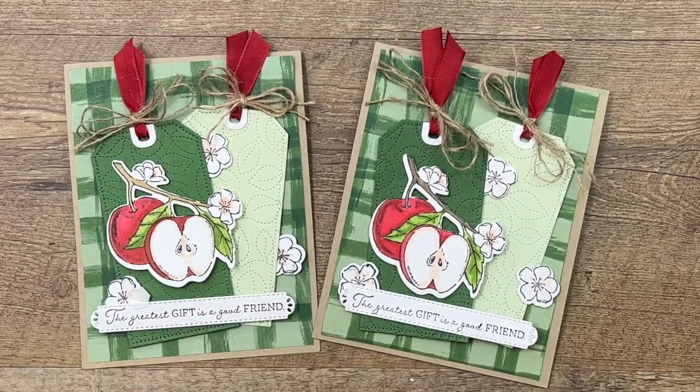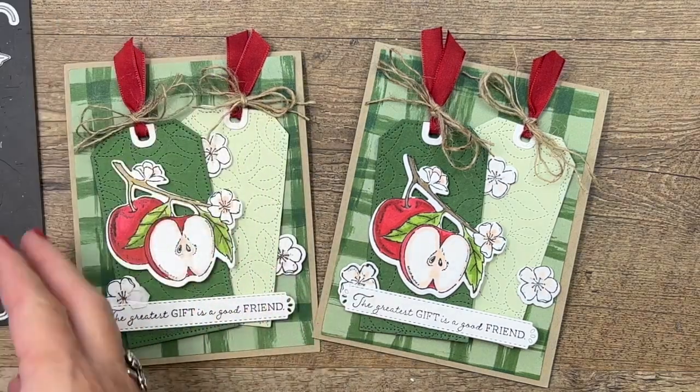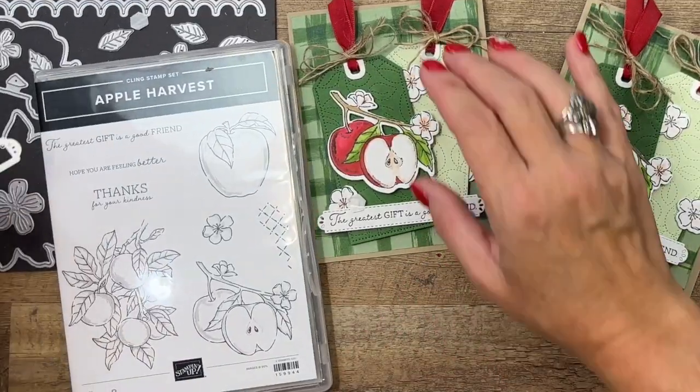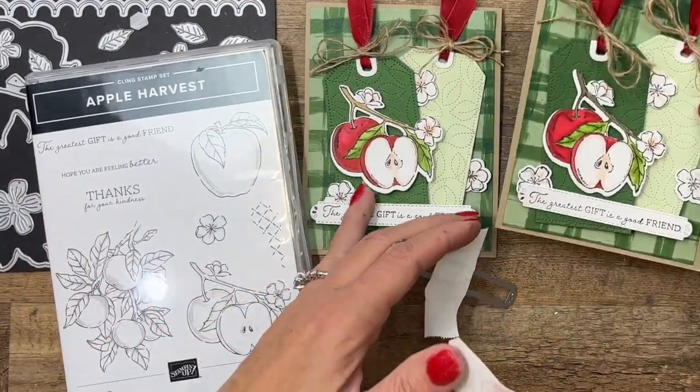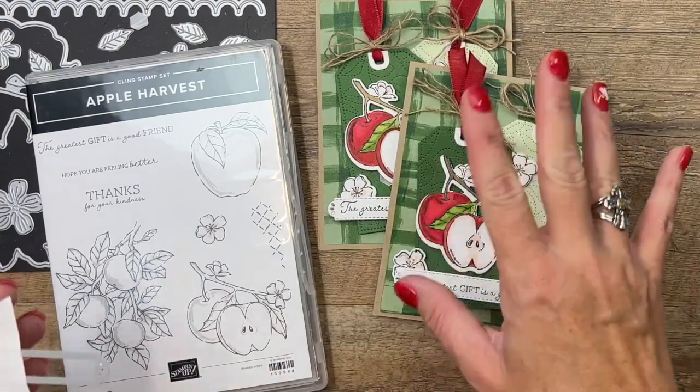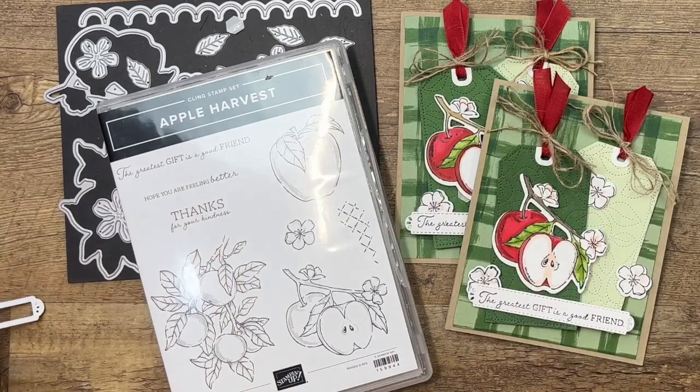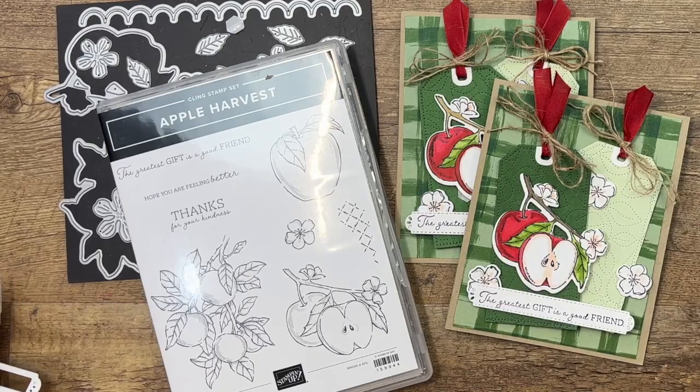These dies are only available for a limited time, and you definitely want to get them if you're going to get the Apple Harvest stamp - no fussy cutting, and you'll have all those extra dies to make leaves and all kinds of great things. Hop over to my blog, grab that free PDF, and let me know if you have any questions. Thanks everybody, bye-bye!